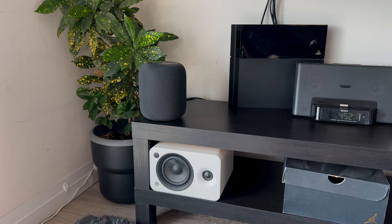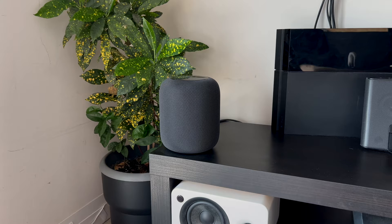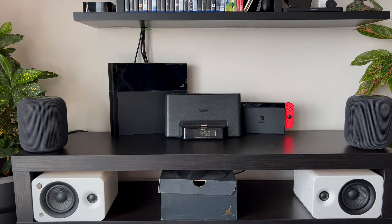Looking at the bottom portion of the setup, this is where the TV bench is and it holds most of the electronics. Starting from left to right, on the left I have the original HomePods. I had these since the old apartment and recently got a second pair to have spatial audio, and I have to say when you put two HomePods together in spatial audio, movies and TV shows just sound even better. It feels like you're actually inside the environment — it sounds amazing.